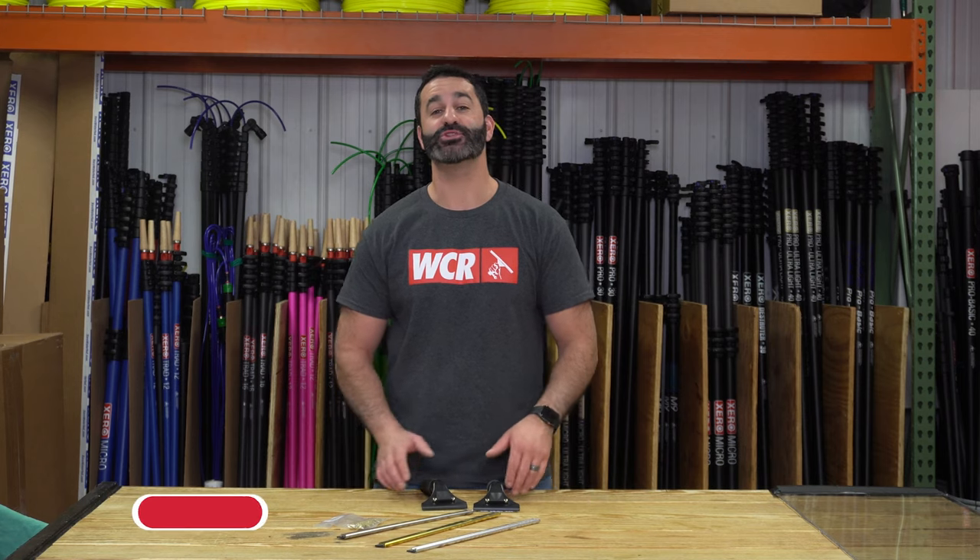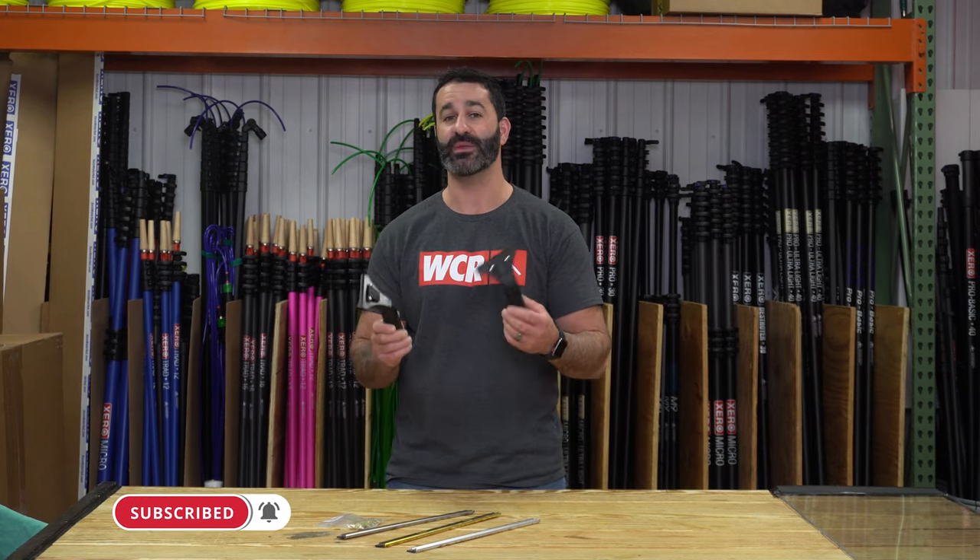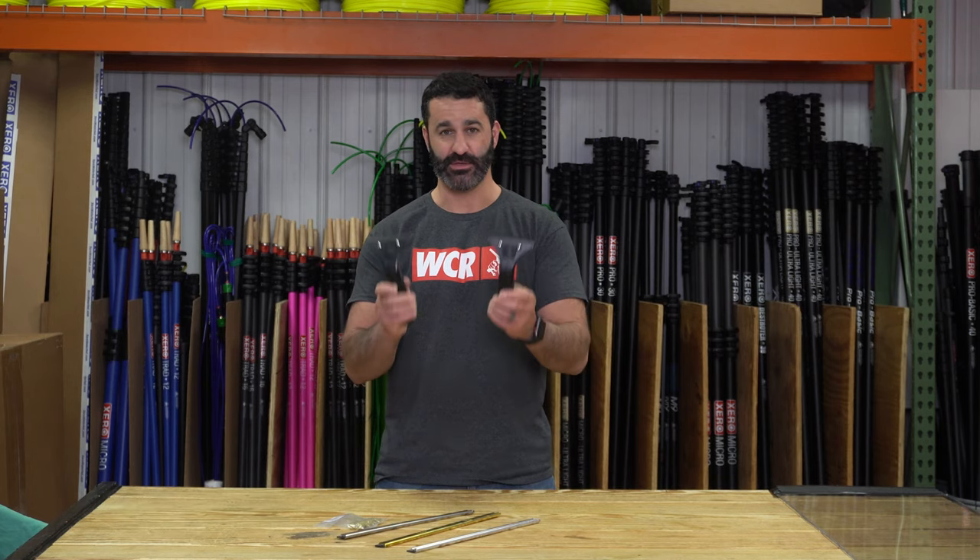Alex at windowcleaner.com. I want to show you one of the most popular handles that we sell at windowcleaner.com — it's the Edore Ledge Ease.